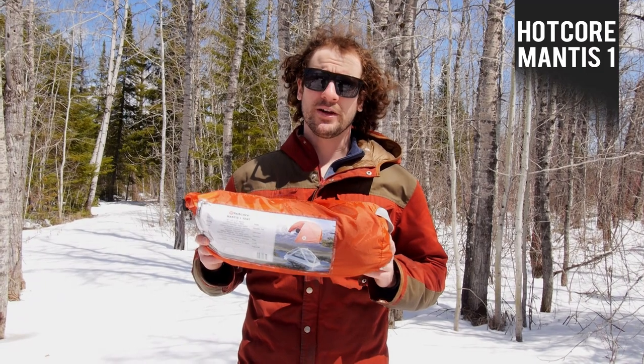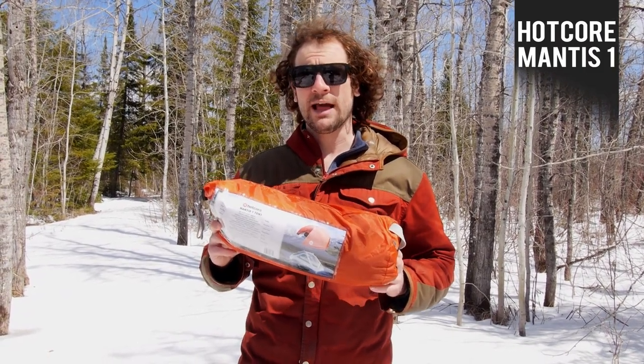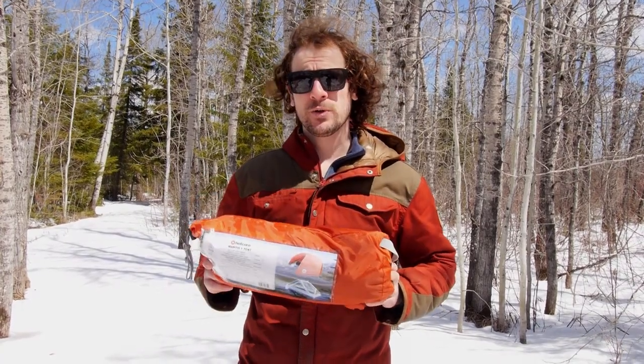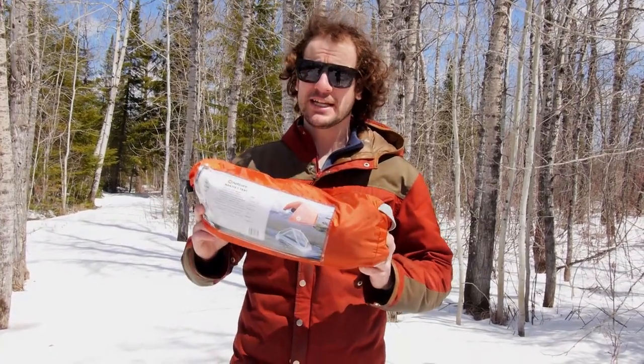Hey, it's Brad here from Get Out There Gear Reviews, and today I'll be testing and reviewing the Hotcore Mantis 1. This is a solo tent weighing in at 3.9 pounds, perfect for backpacking and canoeing. We're going to go out for a few nights of backcountry camping and put it to the test.